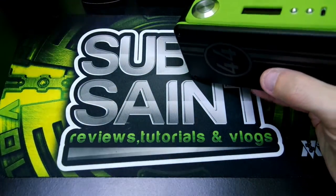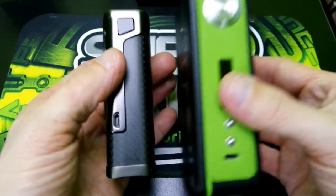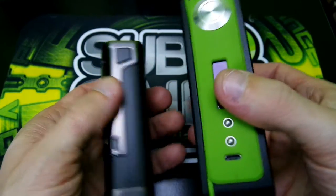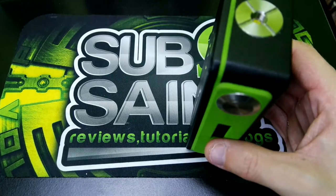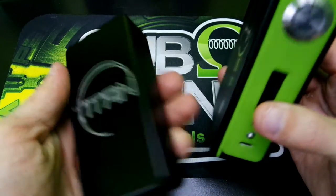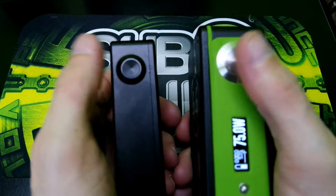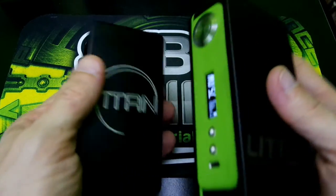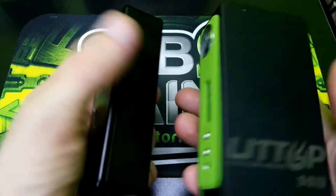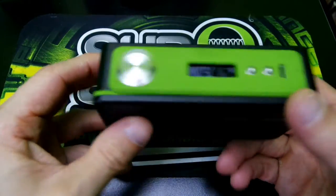Here it is beside the Sigelei 213 — as you can see it is a significantly bigger device. And here it is beside my other favorite mod, the Titan. As you can see, they both have that Mytech switch — sorry, Mytech switch, my bad. It is definitely a big, beefy mod.